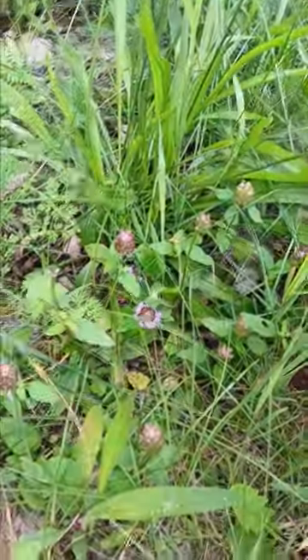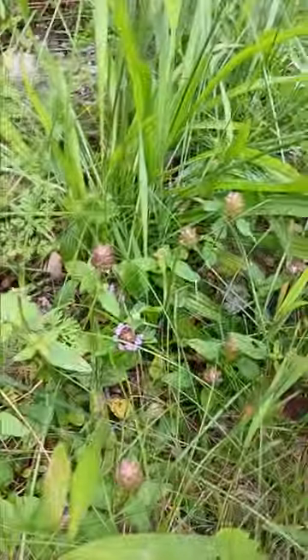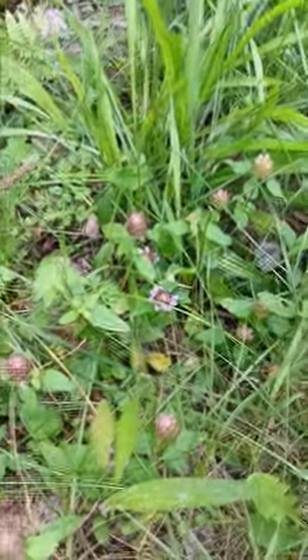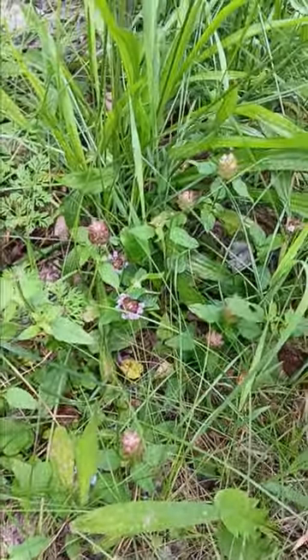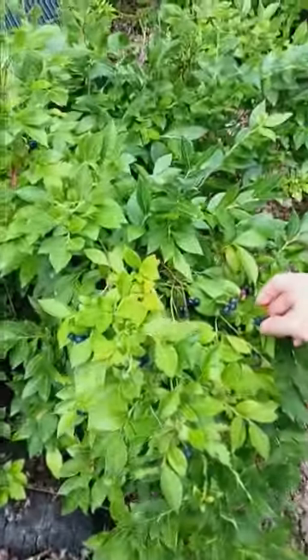Sometimes it's called self-heal. I'll look a little more into it magically, but I'm sure you can use it in healing spells and things like that. Basically, if you're sick, have some heal all! I know how to identify it, though I haven't used it a lot.